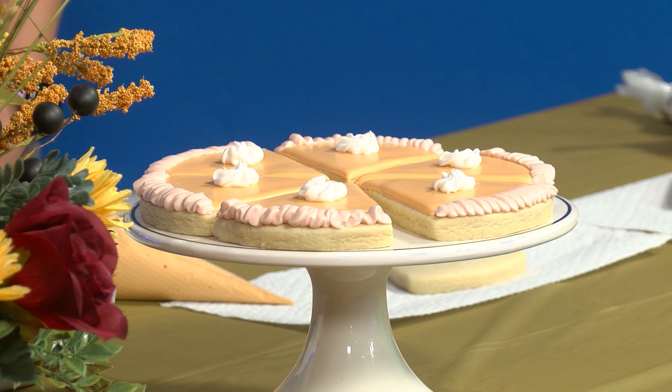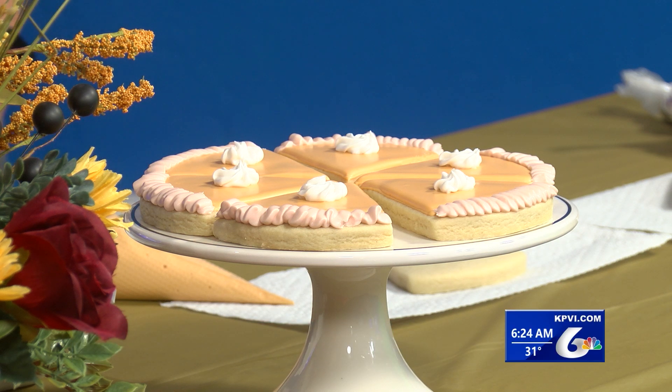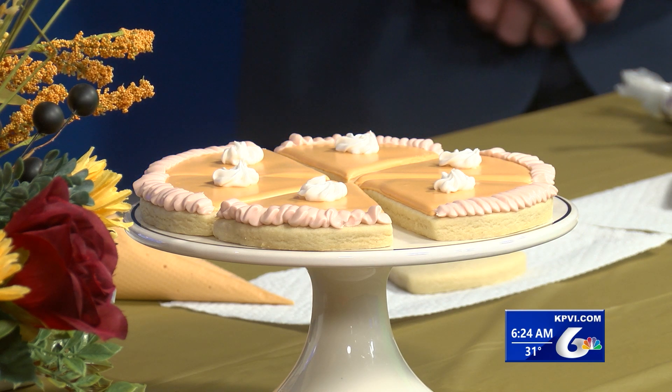We have Christina James with us this morning. She brought some of her cookies with her today. She's been with us before but it's been quite a while, so we're going to show you some holiday fun stuff to make and even decorate some stuff together. We're going to invite Eric, our meteorologist, up here — Eric Ash — come on in.